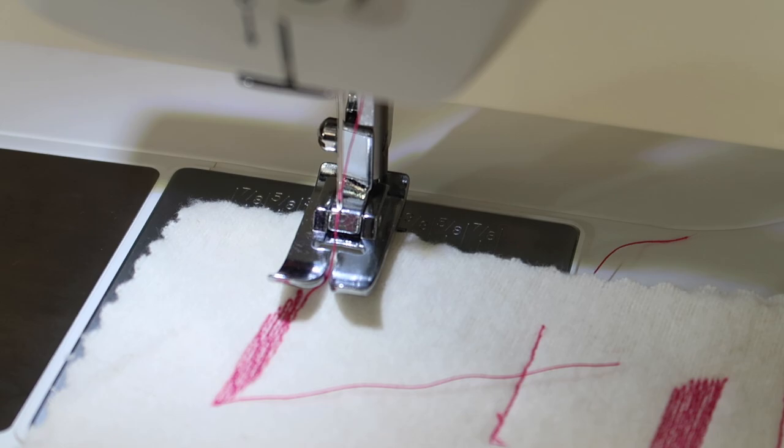I hope you'll check out all the videos on the Singer CE-677 Elite sewing machine. Hopefully you're learning all new things that you can do on your machine.